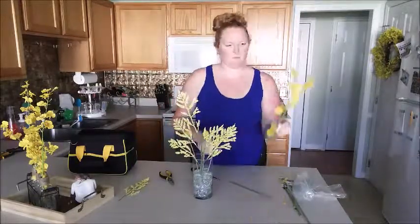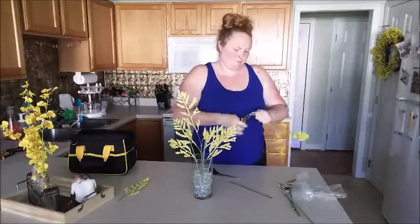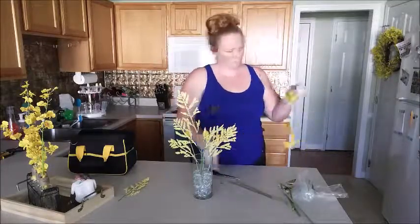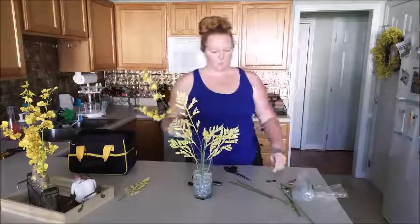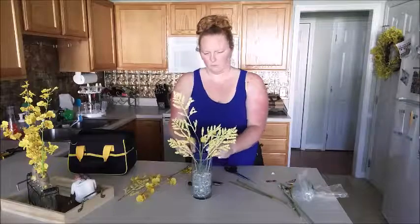The vase was looking a little bare, so I went into the living room and grabbed some white fake flowers, pulled some out, and put them into this vase. Then I rearranged the remaining white flowers in the living room to make them look fuller since they weren't as full as before.